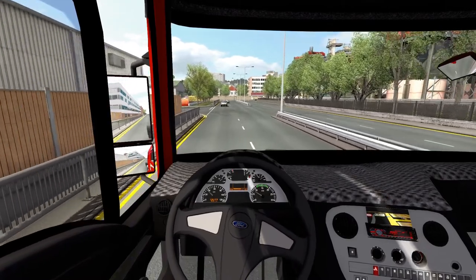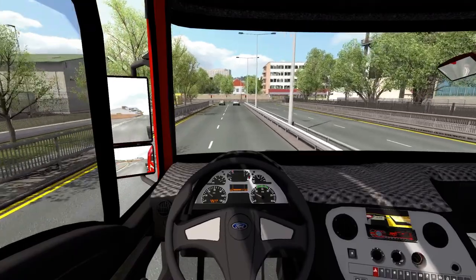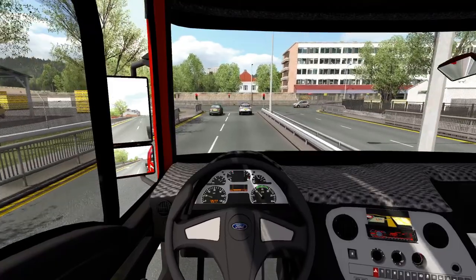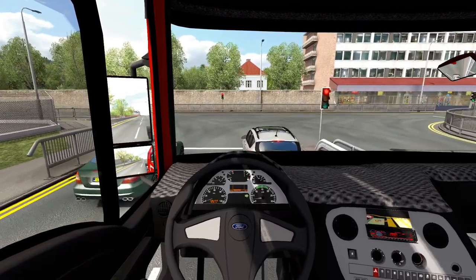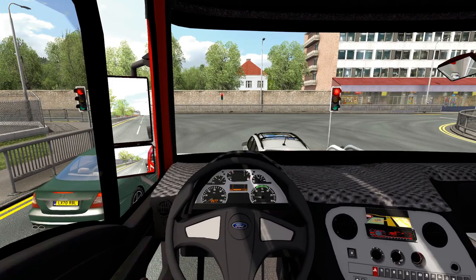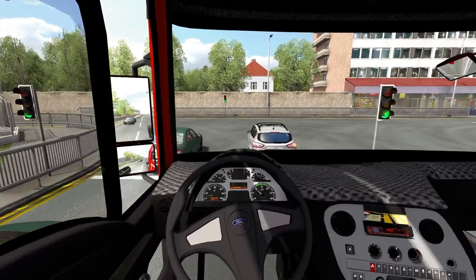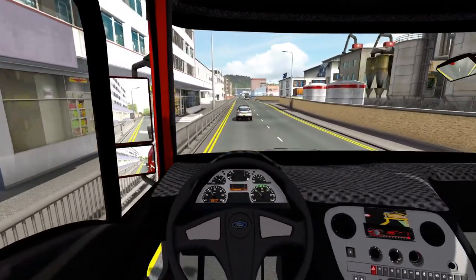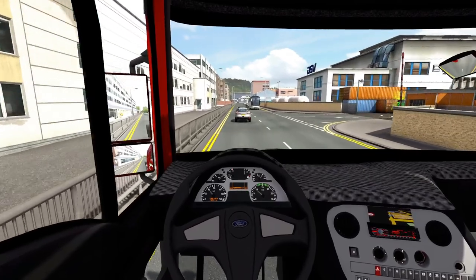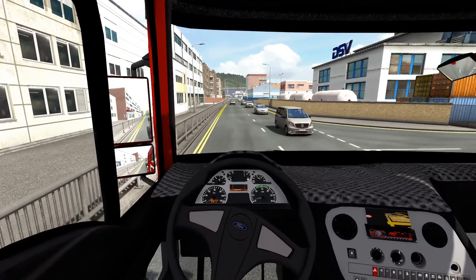We'll go and get a trailer to see how it hooks up and what it looks like. Take-off is very responsive — it's quite powerful, certainly not sluggish.